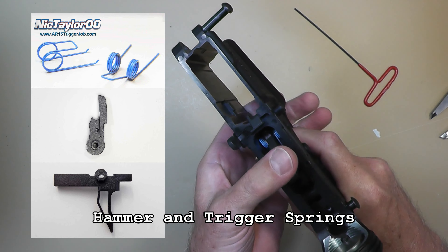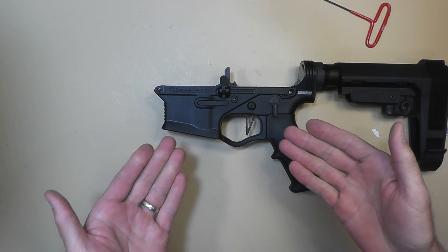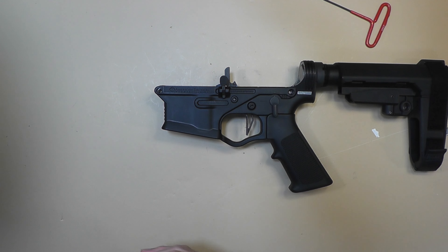There's the other side — I've already put them in. If you're curious, this is a Bull Moose Tactical flat trigger with one of their speed hammers and my lightweight hammer and trigger pins.